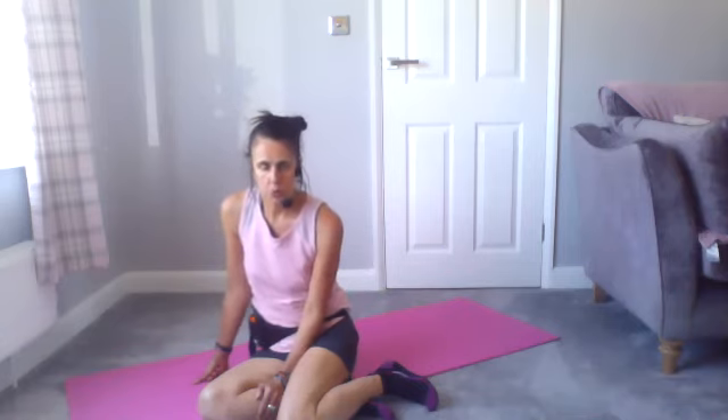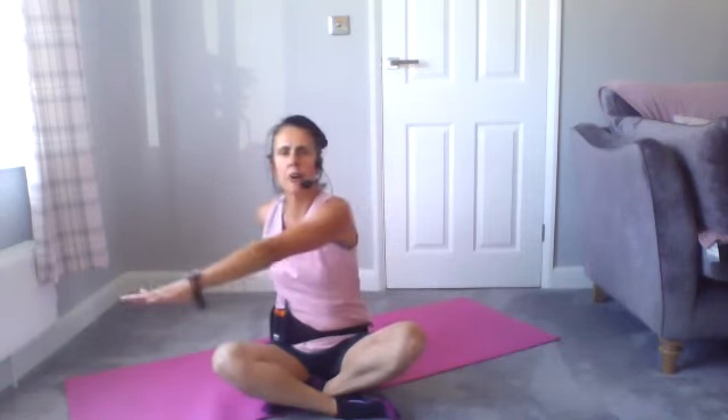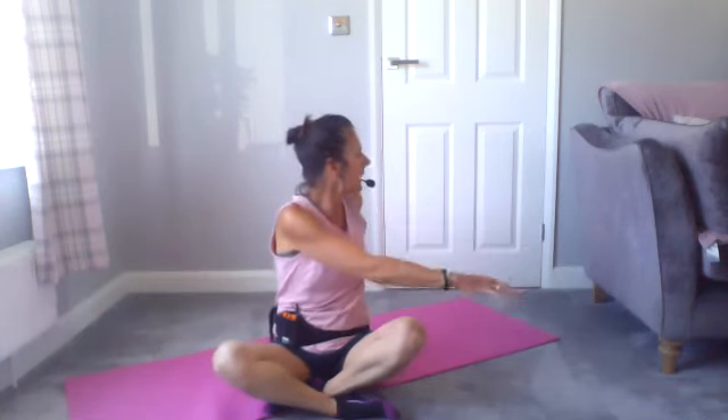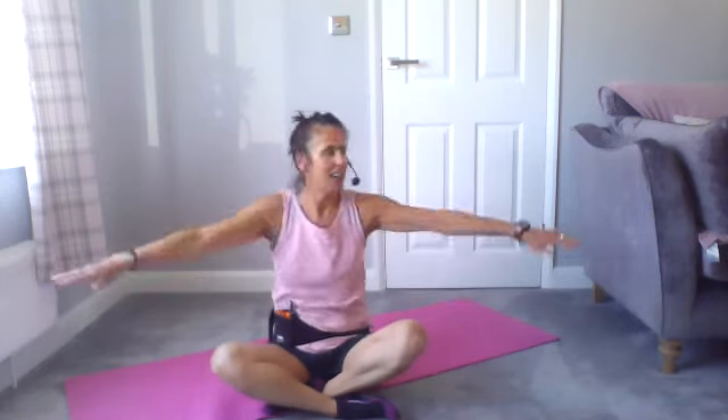Take some nice deep breaths in and out. In your own time, come into a seated position and face forward. Place your hands onto your shoulders and turn back over your right shoulder, and then over onto your left shoulder. One more time — lovely. Let's wrap around the body: right arm over the chest and then left arm over the chest, looking over your left shoulder then right shoulder, and again left shoulder and right shoulder.